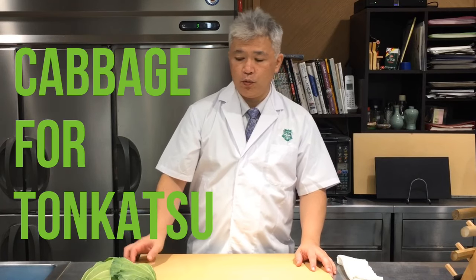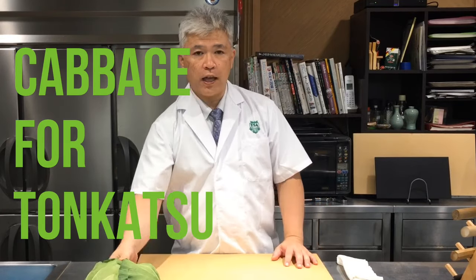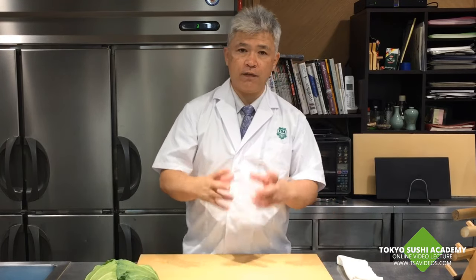With a whole cutlet, there's a must item, which is cabbage. The cabbage really helps with digestion. You have to cut it really super thin, nice and fluffy.